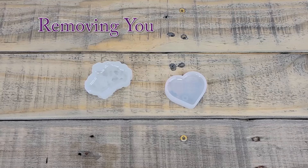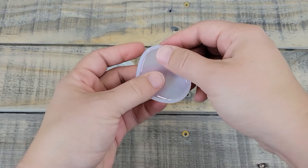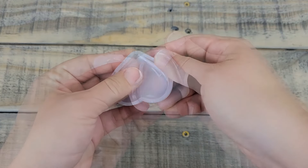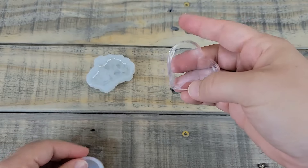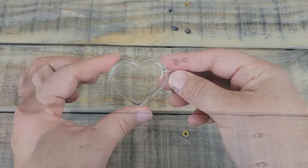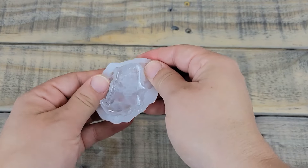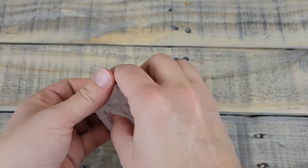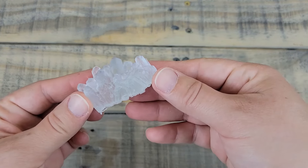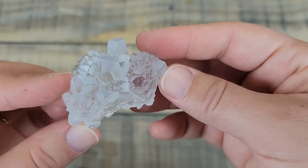Now it's time for the reveal! Silicone won't stick to the resin, so all you have to do is pop it right out. The crystal mold is softer so it bends and you can just pry it right out. Very pretty — and we didn't get a lot of air bubbles in there either, so it turned out great.